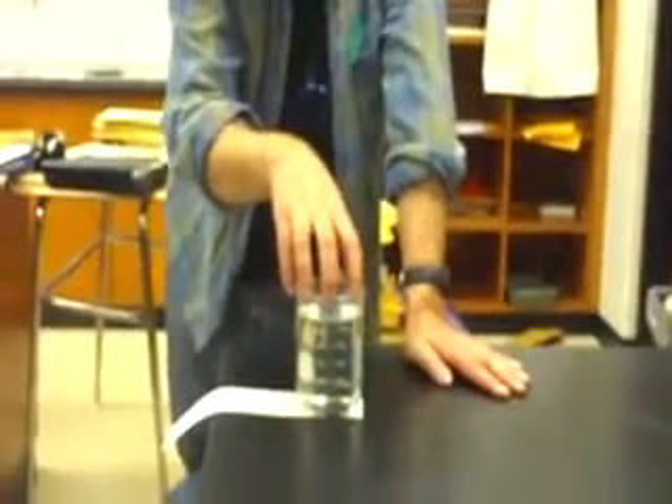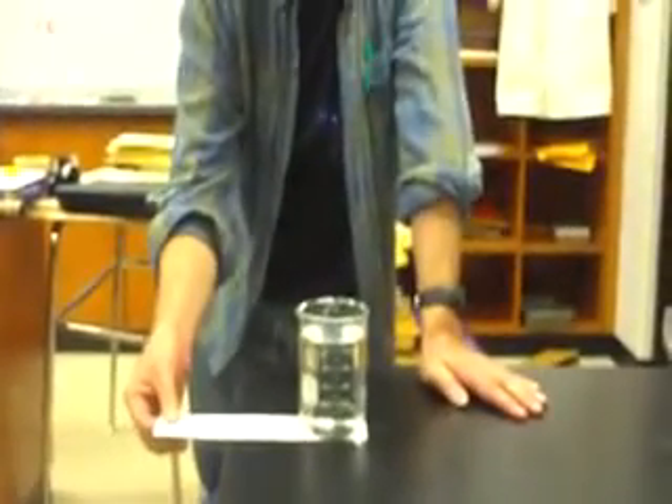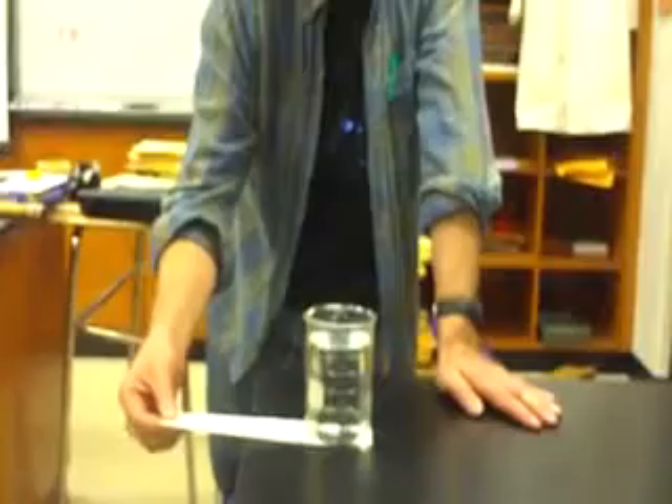If I did this with a plastic cup, would it be easier or harder? Or styrofoam? It would be harder. The styrofoam won't want to stay still very much because more mass means more inertia. More inertia means it wants to stay still a lot more.